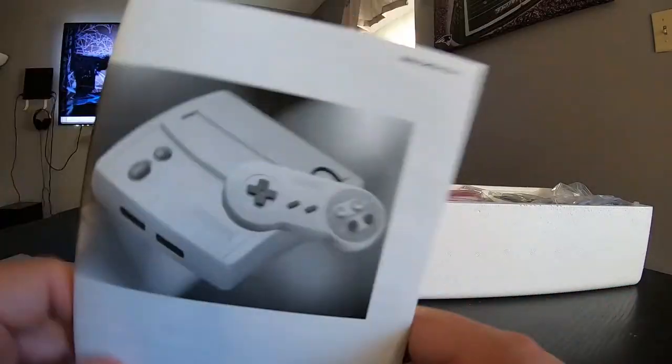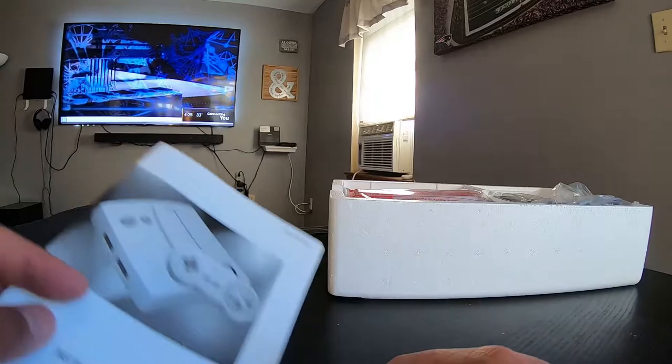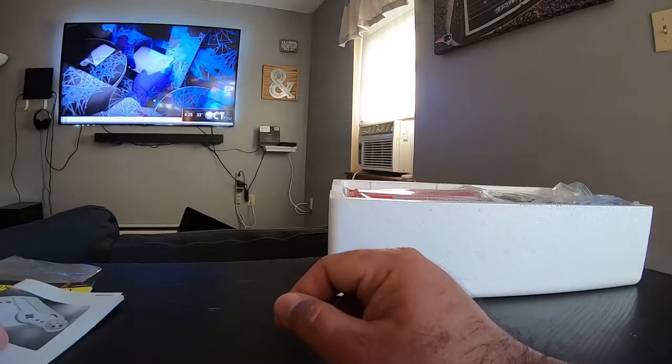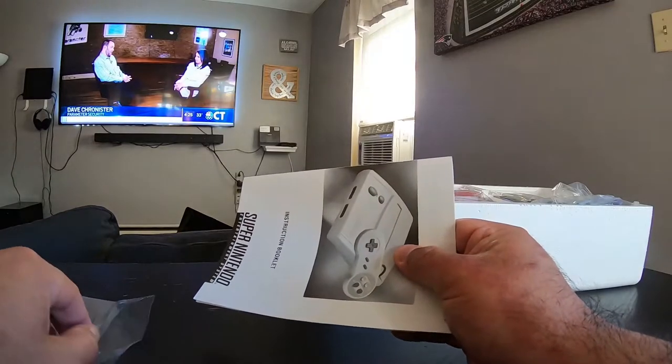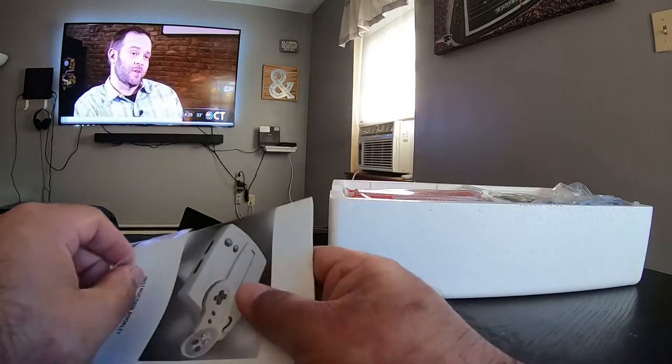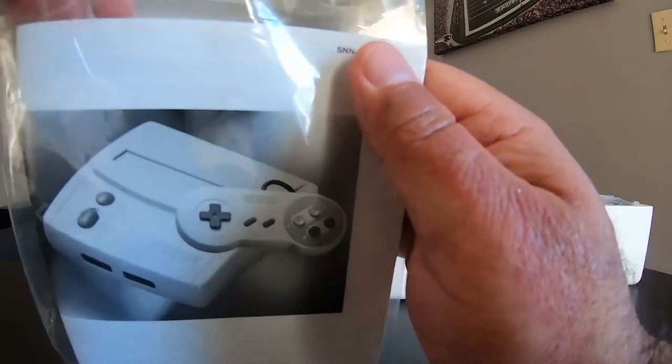I remember the Game Genie back in the day with Nintendo, or Game Shark. I'll be 37 this year — March 21st. So I remember a lot of video game stuff, but other than that I can't remember jack.